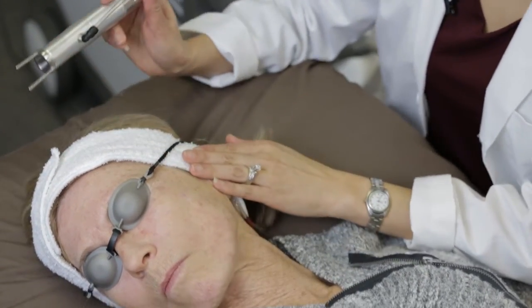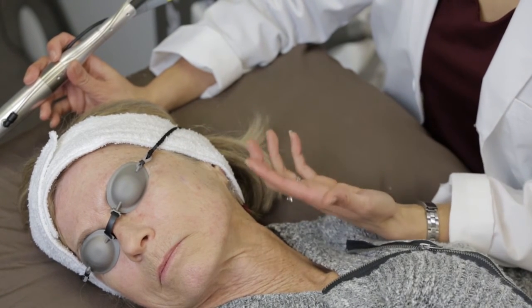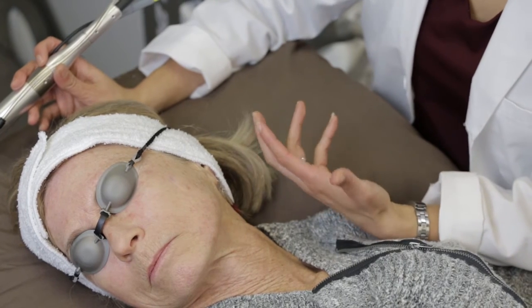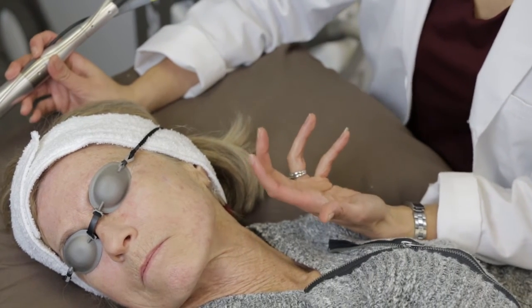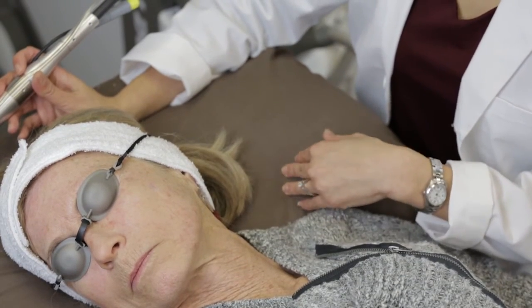The clinical endpoint that you want to look for when treating brown spots is a slight darkening of the brown spots that may or may not be seen for a few minutes after the treatment. That's the endpoint that we're looking for, and that shows that it's actually working.